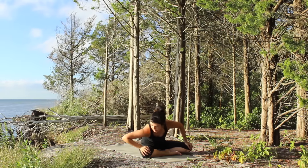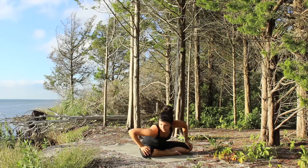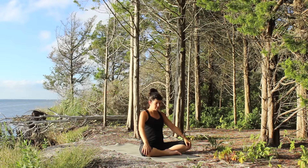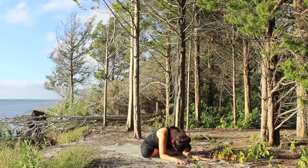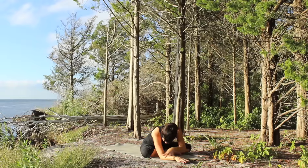Begin to circle the other way. Once again, nice big circles. Find your way back to center. As you inhale, begin to take your hands forward and with an exhale, walk your hands forward. Maybe the elbows can rest on the floor.